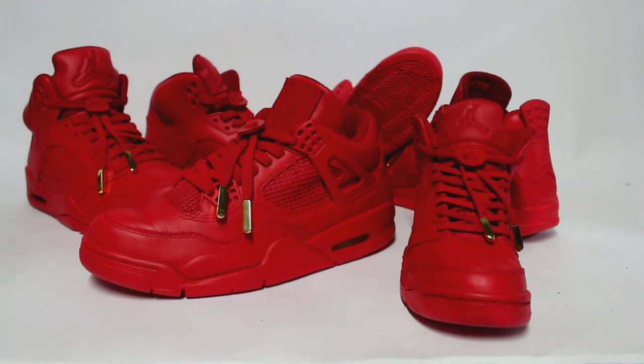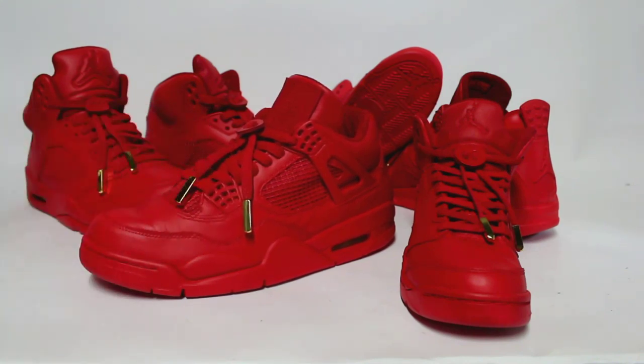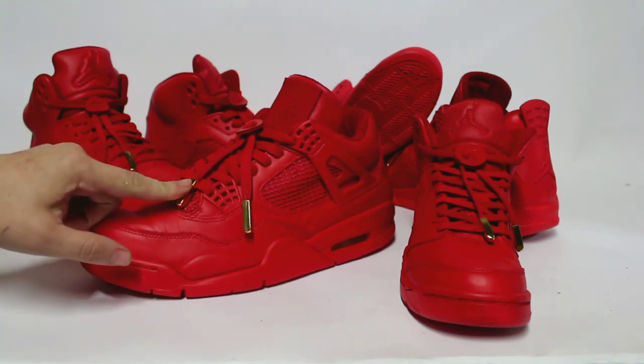Thanks for clicking. I'm King Kang from KingofSneakers.com with a product video. We're going to be showing our gold lace locks that we are currently selling for $10 online.